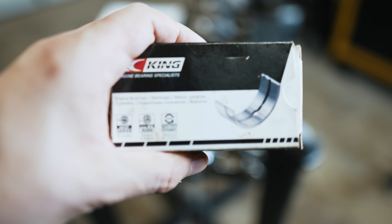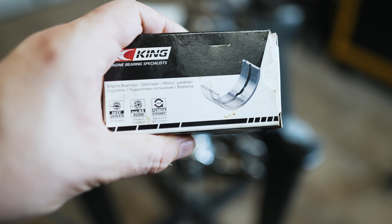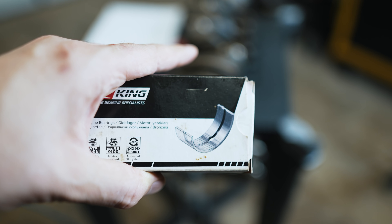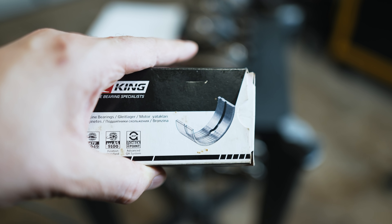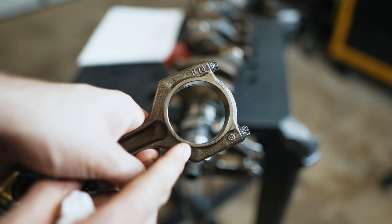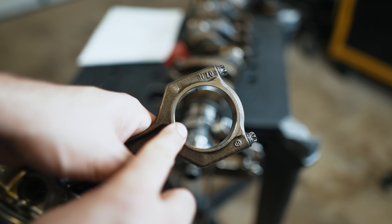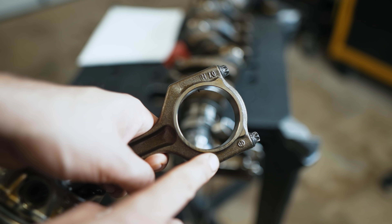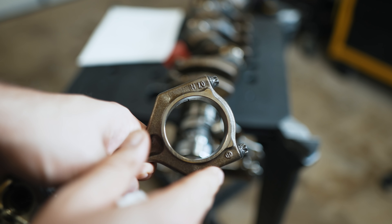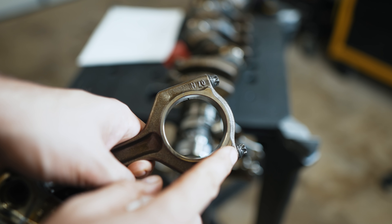They split the difference with the clearances to try to go more on the looser side for performance. Mine from the factory were on the tighter side, and the aftermarket bearings were just a little bit looser. Another thing to consider: if you use ARP bolts, they can cause distortion in the big end of the rod because they're much stronger than factory — they don't stretch and give way. They can change the shape and pull things to be more of an oval, and then you'd have to get it line honed by a machine shop. That's why I went with stock bolts.